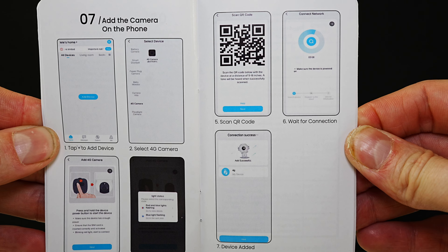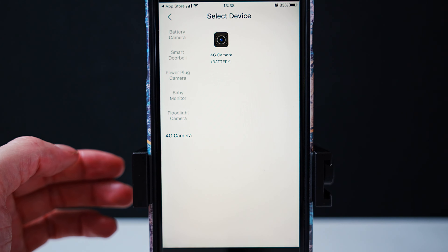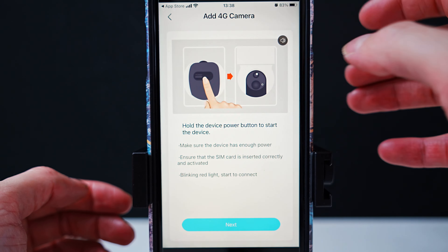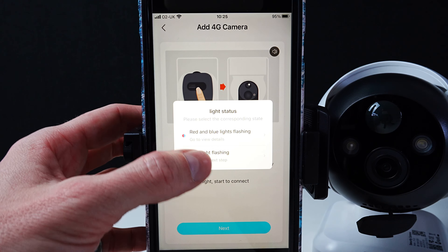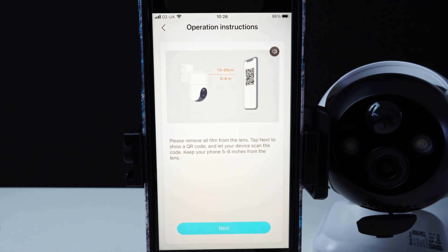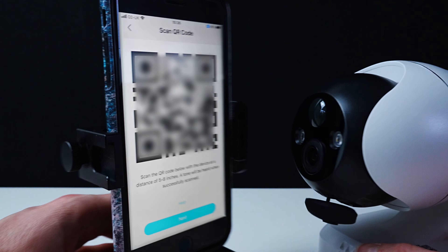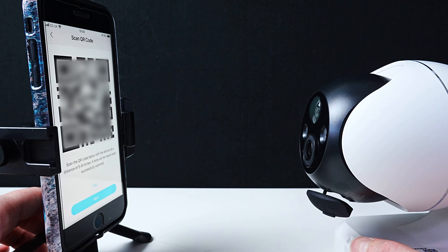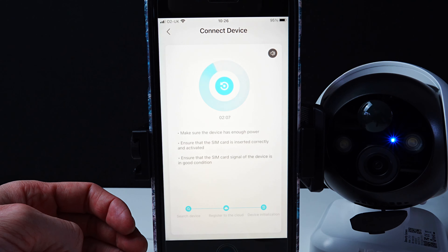Now you're going to download the iGeekCam app and follow through these steps. Waiting to connect. Tap next to show a QR code from the lens. Connecting — please wait a moment.